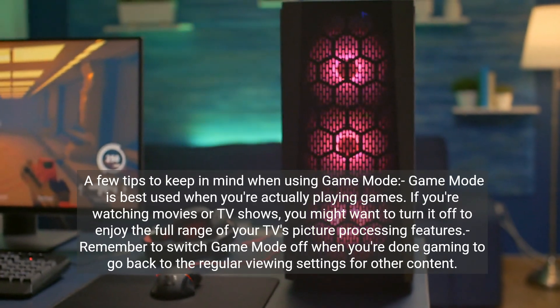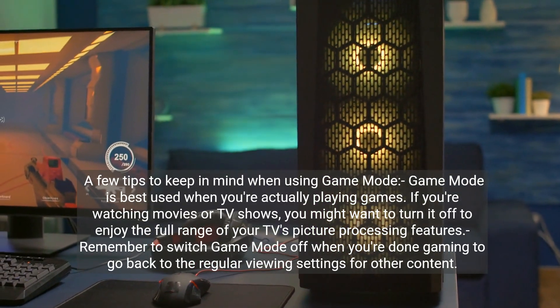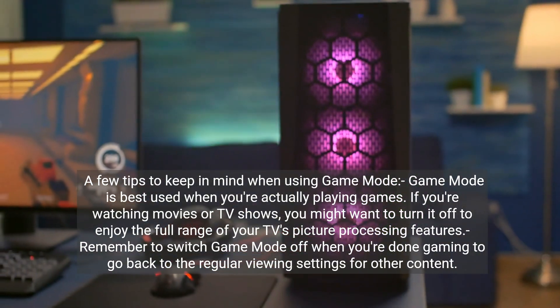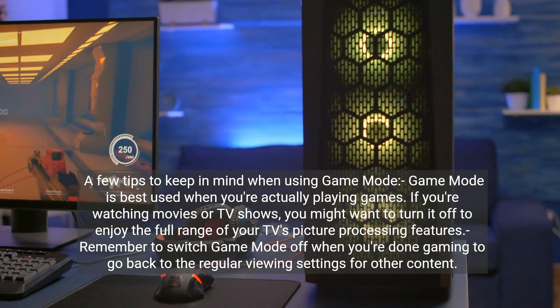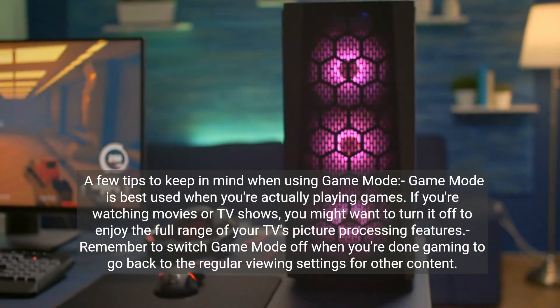A few tips to keep in mind when using Game Mode. Game Mode is best used when you're actually playing games. If you're watching movies or TV shows, you might want to turn it off to enjoy the full range of your TV's picture processing features. Remember to switch Game Mode off when you're done gaming to go back to the regular viewing settings for other content.